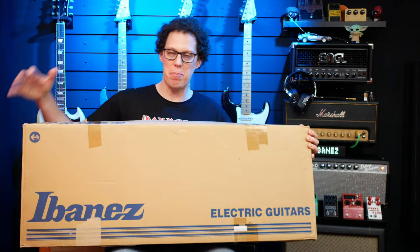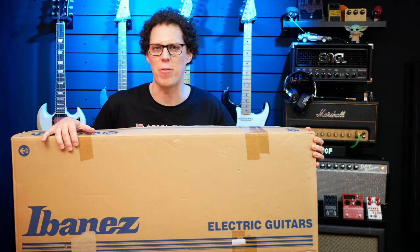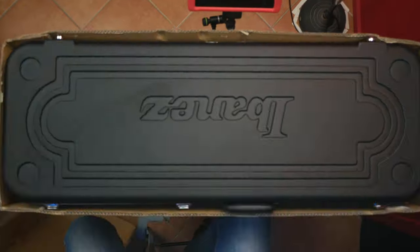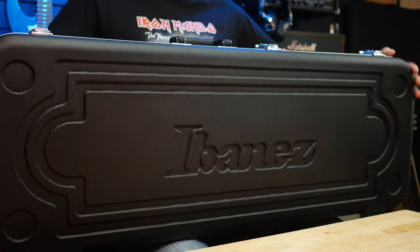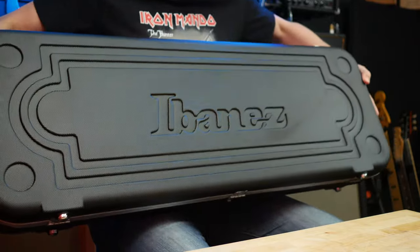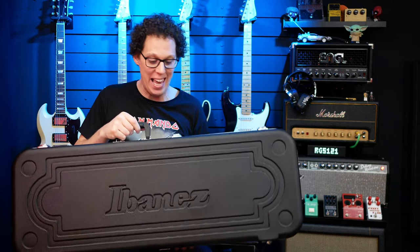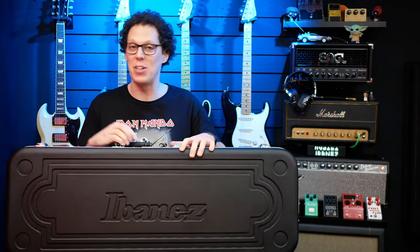Hello fellow guitar geeks. In this box is the RG 5121 BCF from Ibanez. Firstly, it comes in this wonderfully protective hard case. That is a good case. It won't surprise you if you don't join me in being excited about the case, but it is good to know that the one it comes with is the last case you'll ever need.